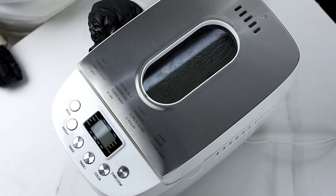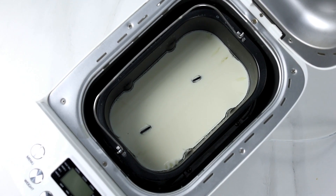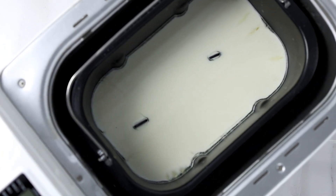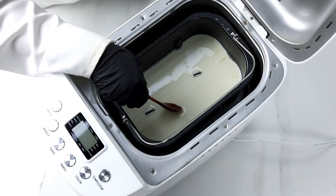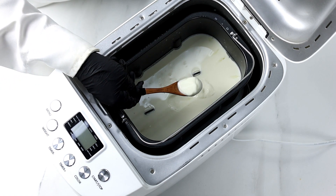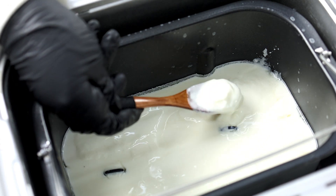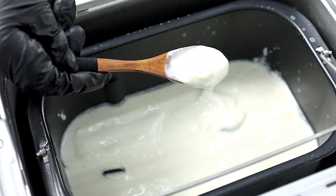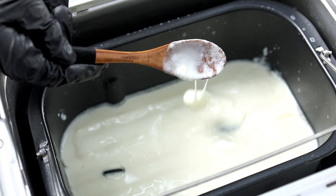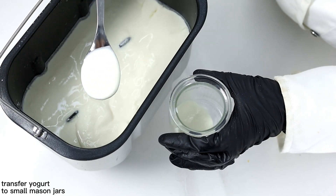Once the yogurt is done, open the lid and take the bread pan out of the machine. You may need a pot holder at this point. You can use a spoon to transfer the yogurt to small mason jars for better storage.